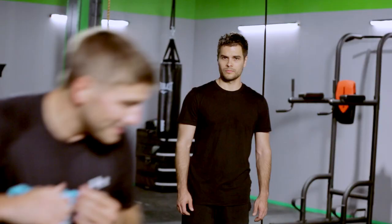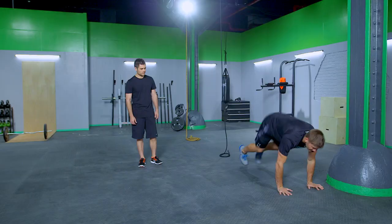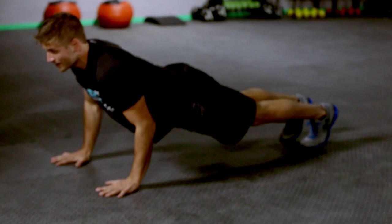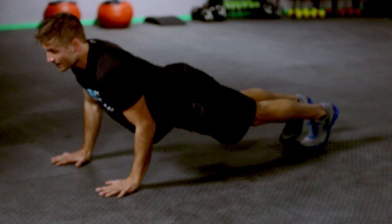This time shuffle back. Five pushups. Focus in on that core. Shuffle back. Five pushups.